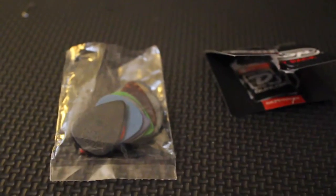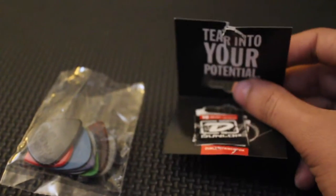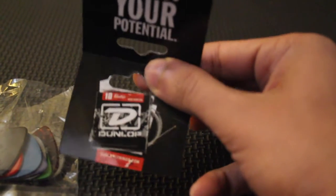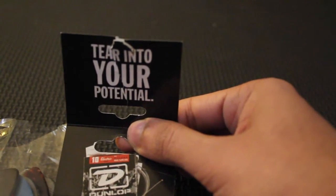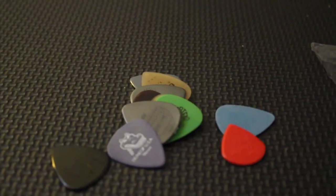Unfortunately when you open this pack, they didn't give us a ziplock bag, which would have been helpful since I don't expect to take out all 12 picks at the same time. Inside the variety pack they're advertising Dunlop strings — gauge 10 electric nickel-plated strings, and it says log on to DunlopStrings.com. Pretty interesting. So let's dig into these picks.